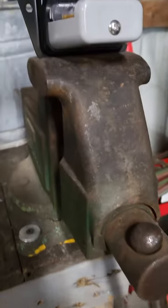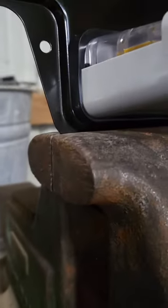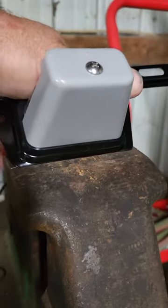So what I did was I put just the edge of it in the vise, clamped it down. We're gonna see if I can just bend it with my hands.